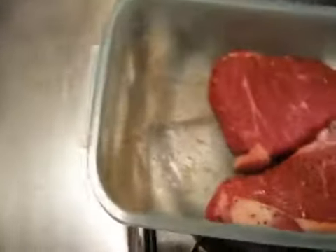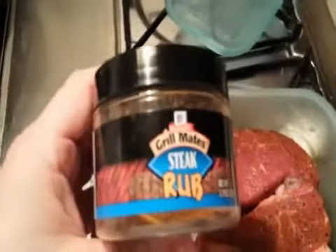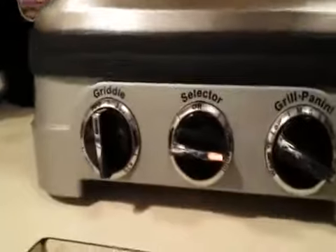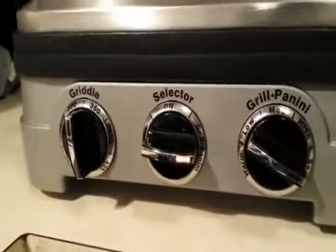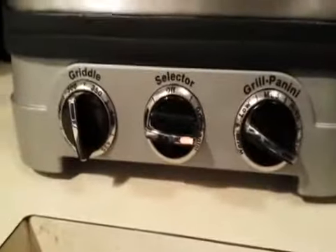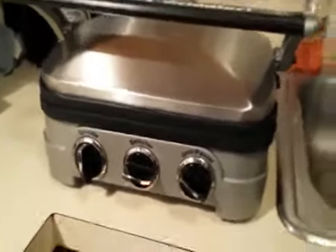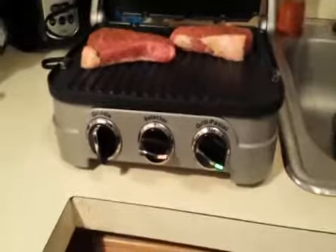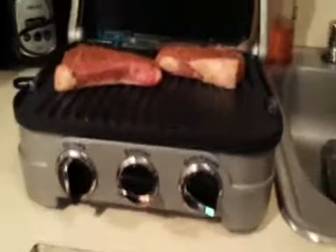They're lightly seasoned with some Grillmates steak rub. The Griddler is in the grill panini selector state and it's on sear, waiting for the knob to turn green to indicate that we're ready to start cooking. Our auto indicator has turned green — we're ready to cook.